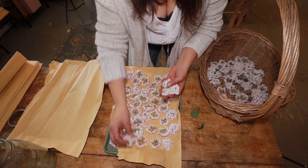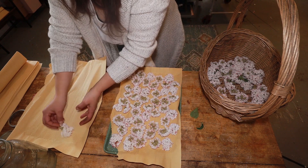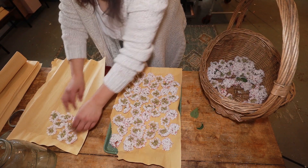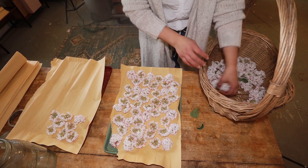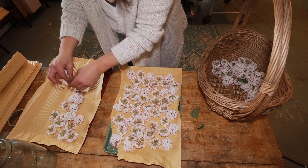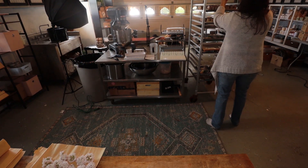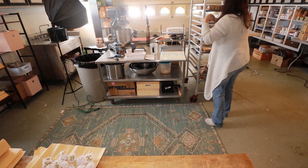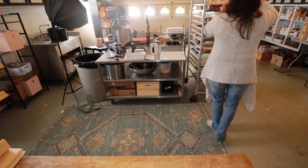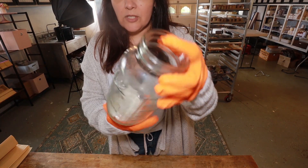The dandelion root, leaves, and flowers I will probably dry in my greenhouse — it's just too dirty to bring into my soap lab. In reality, the main benefits are in the flowers.